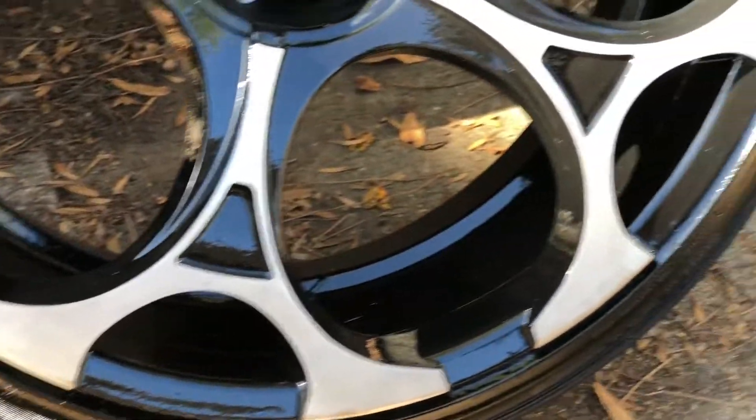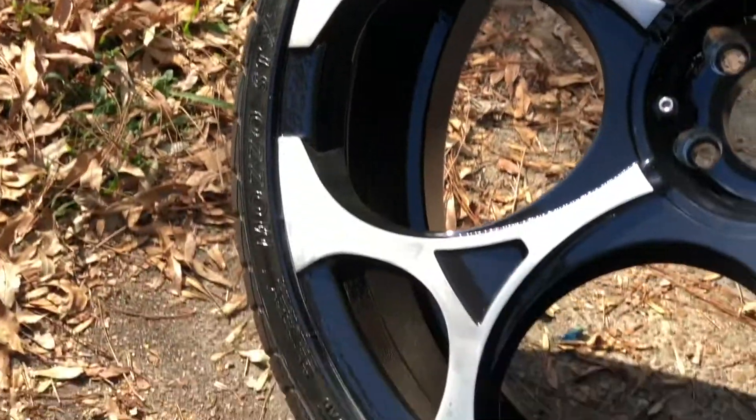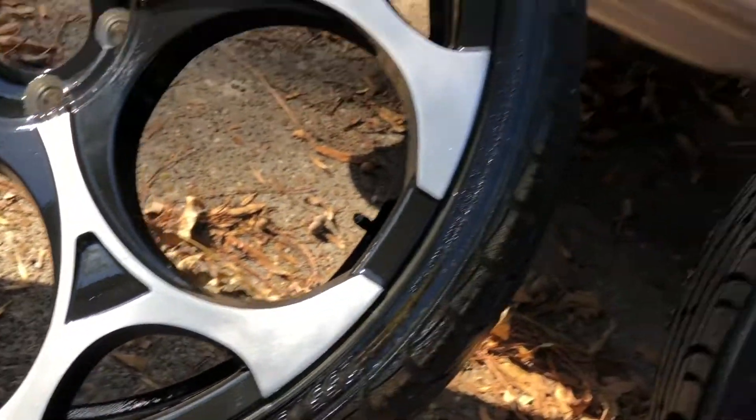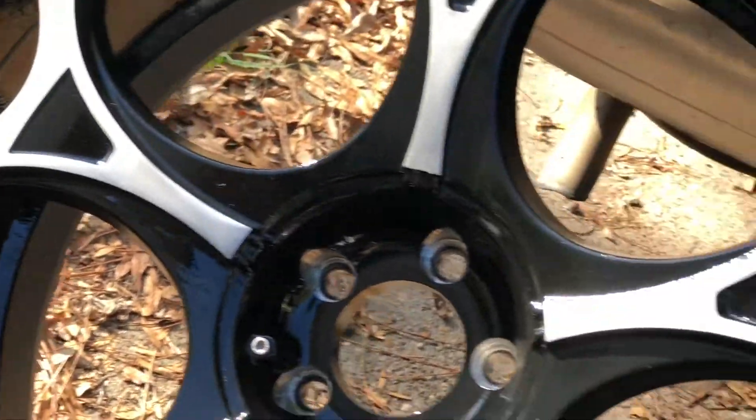It's crazy — I didn't even do all the necessary steps, so they will be getting redone. But for my first time, I feel like I did a fair job compared to where they were with the curb scratches.